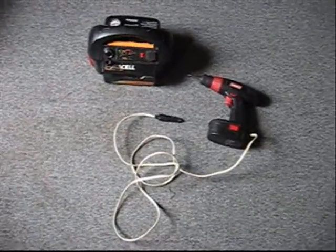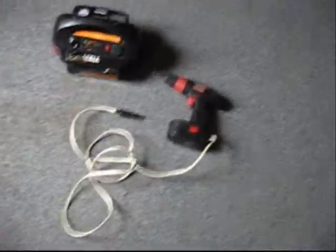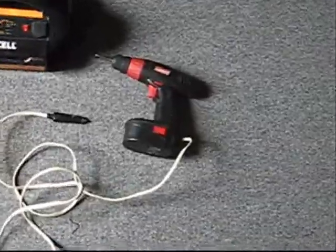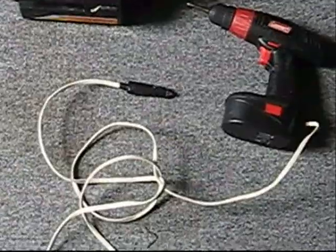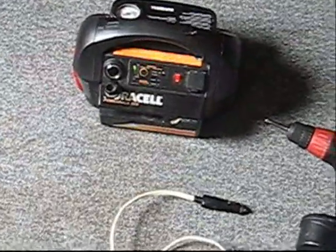This video is a mod that I did a long time ago. It's got a drill, and then that goes to a 12-volt plug, which goes into there.